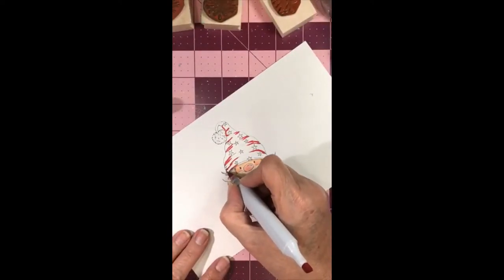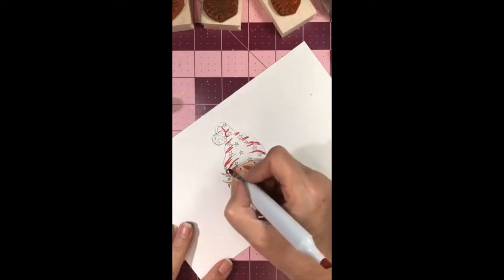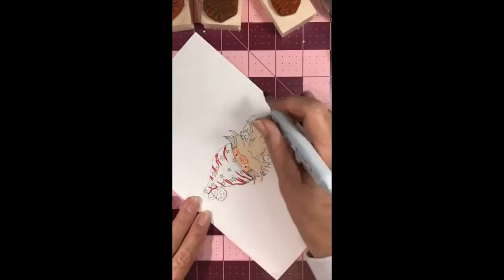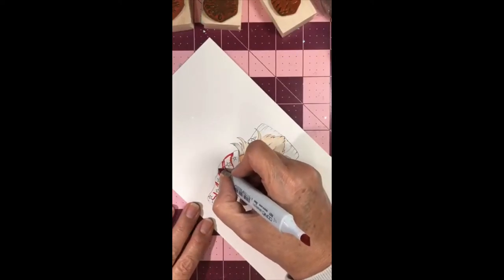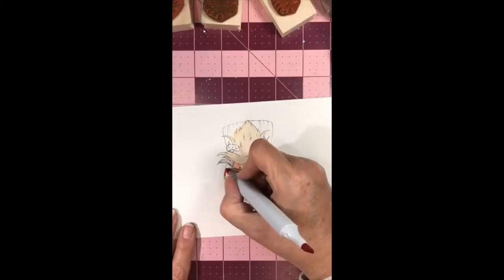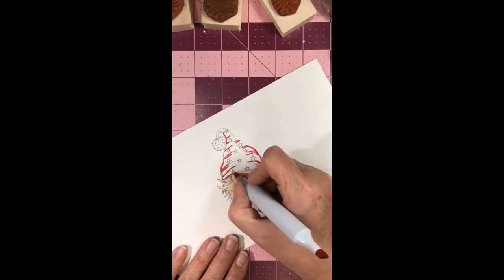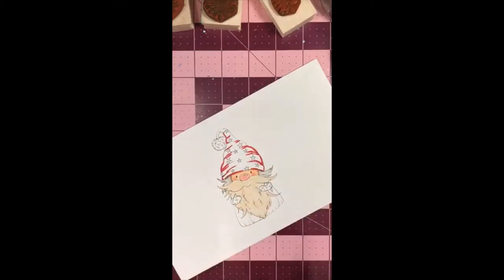Somebody tell me what good bargain they got today if they went shopping! I know some people are getting Echo smart plugs — if you have an Echo on Amazon you can order these Echo plugs and they make your regular plug-in smart. You can tell it to turn on your devices, which is kind of cool. I think people also get a lot of kids' toys today.